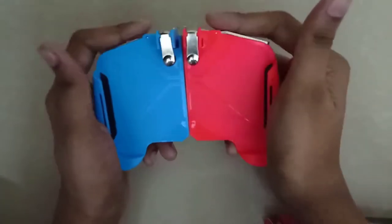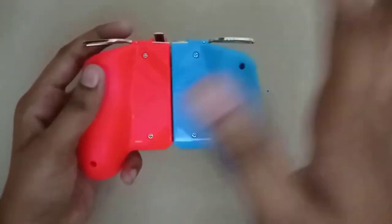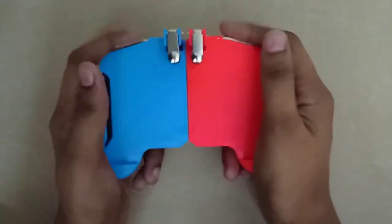If you want to check your phone, you can expand. If you want to check, you can see it fits 6.53 inches.